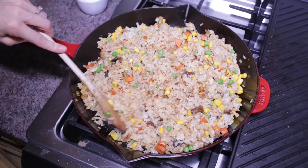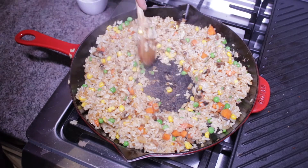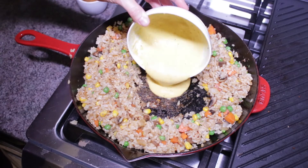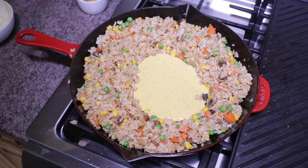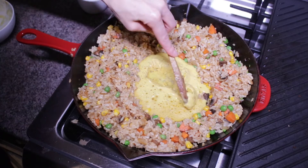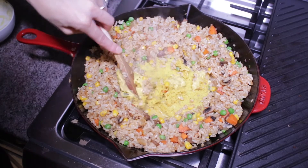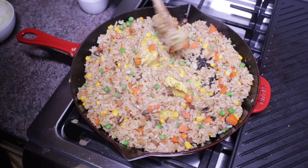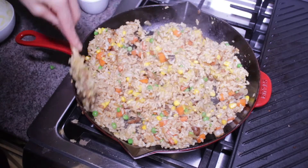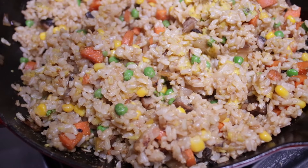Back to the rice — give that a good stir, then push all of the rice aside so there is a circle in the center for your vegan scrambled eggs. Pour your chickpea flour mixture into that circle and let it start cooking and thickening. When you see bubbles on the top, kind of like a pancake, that's when you can start scrambling. Take your spoon and start mixing and scrambling your vegan eggs, then mix that all into the fried rice and cook for a couple more minutes until you get the consistency you like.